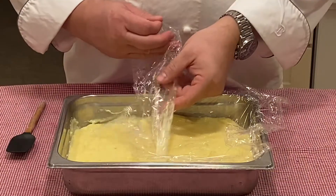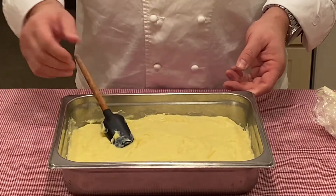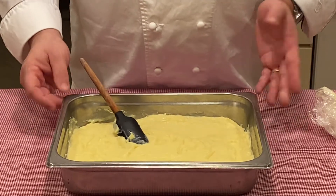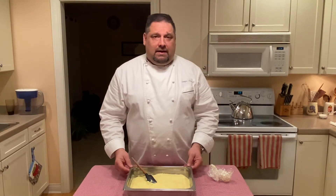Here we have our creme patisserie, or pastry cream, chilled and ready to go. I've been asked several times what's the difference between custard and pastry cream, and I simply say it's application. The texture as it is right now is great for filling a tart, tartlet, or even an eclair.